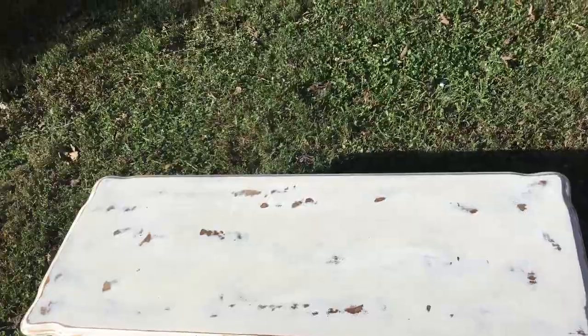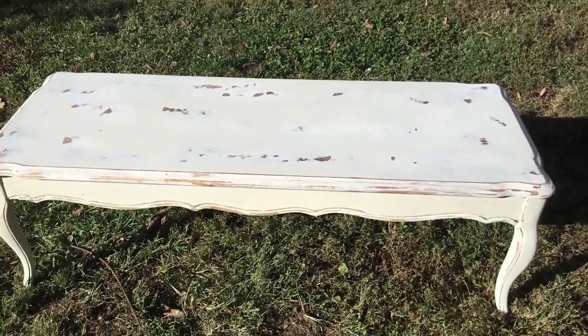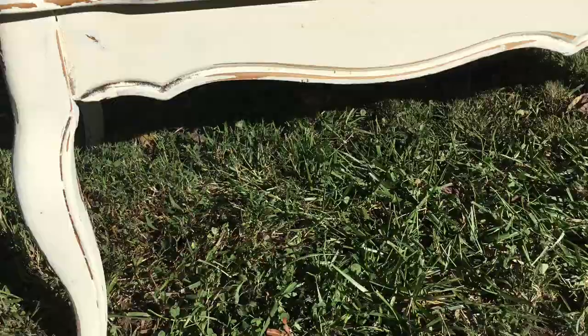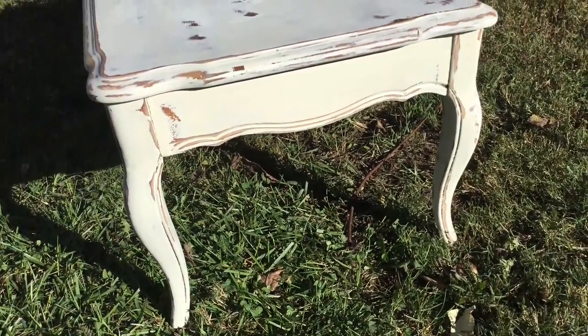So this is what it looks like afterwards. This is my clear wax results. I'm completely happy with it. I've been painting for many years, both houses and furniture, and I think this works great.